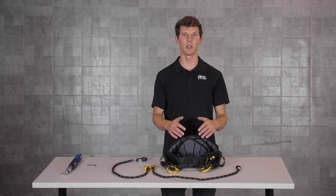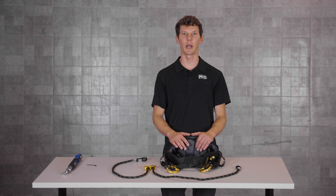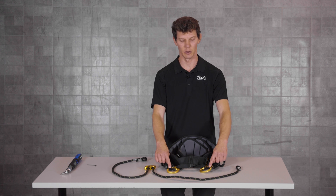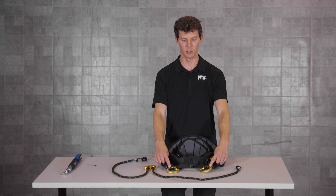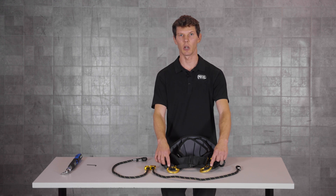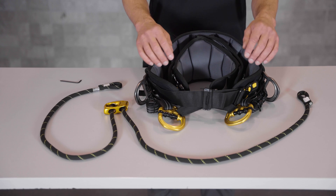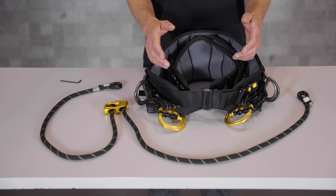Since 2019, the Petzl Sequoia and Sequoia SRT harnesses have come equipped with these gold D-rings for securing either side of the bridge. These D-rings are gated attachment points that allow you to replace the bridge as it wears or to customize your harness configuration.